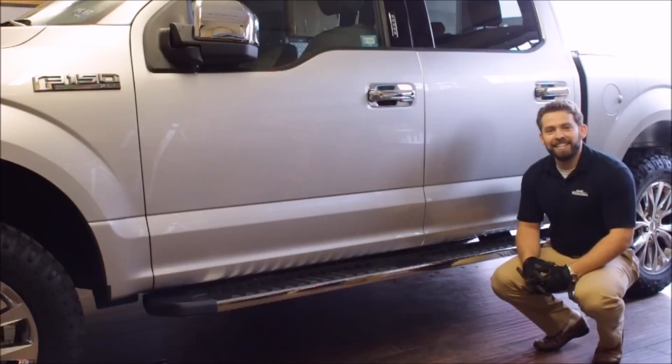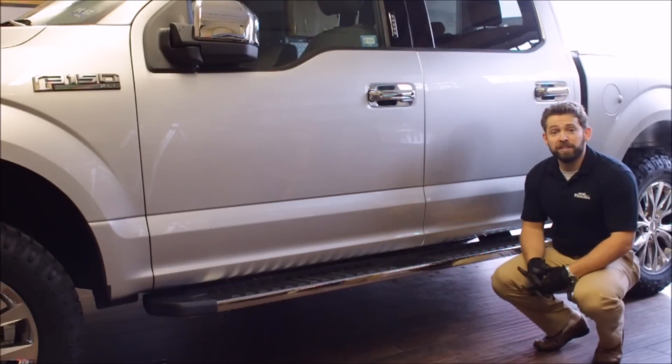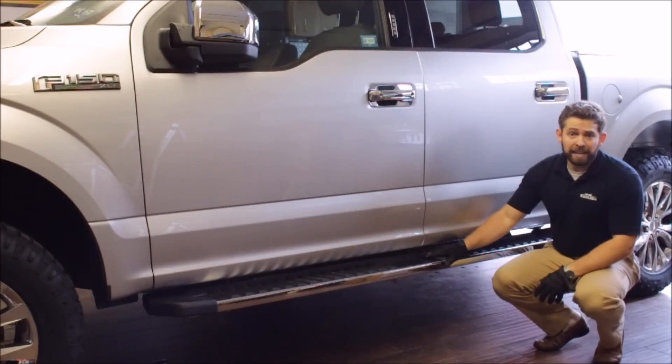Hey guys, it's Nick from F-150LEDs.com. Today we're here with our 2015 F-150 Ford Series truck and we're going to be showing you how to install the F-150LEDs.com running board light kit.